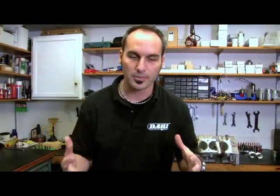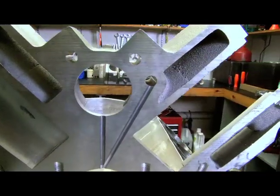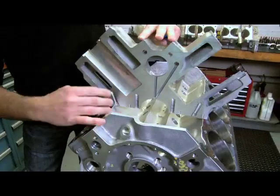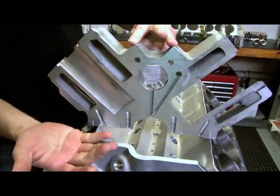What Dart's been able to do over the years is really clean that up. If I flip this block over — it's one of their race series blocks, but all their blocks pretty much have what they call priority main oil feeding. The original design had three oil galleries; the center one actually fed through a groove in the cam bearing down to the mains.